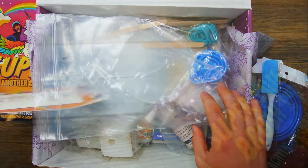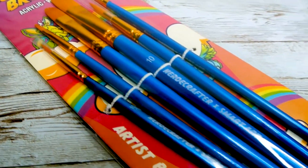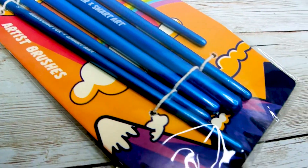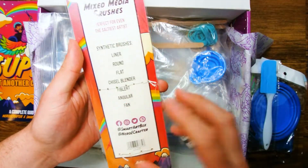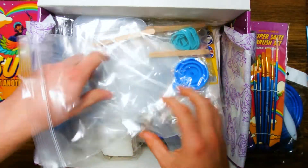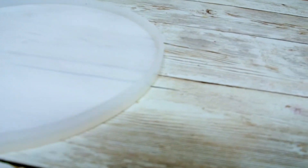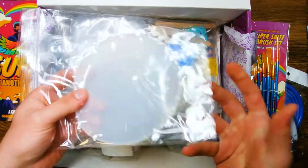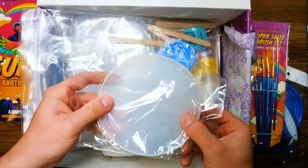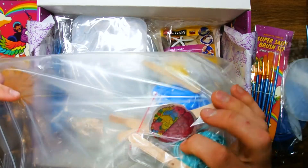Next out is the Super Salty Brush Set. You can't paint your sculpture with real detail without a set of nice brushes. With a wide variety of brush sizes you will have everything that you need to get the job done. Next is the Character Circle Silicone Base, which will be perfect for making a nice solid base for your character to stand on and will help add a little bit of an environment for your little horse creature to live in. You are also going to find some rubber bands and a fun sticker in this bag as well.